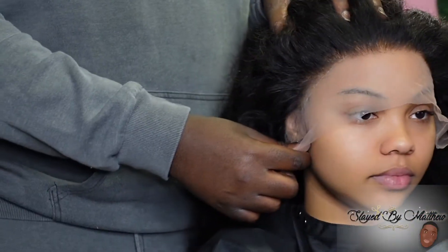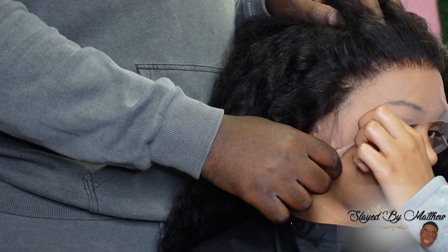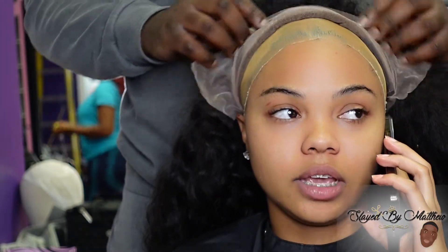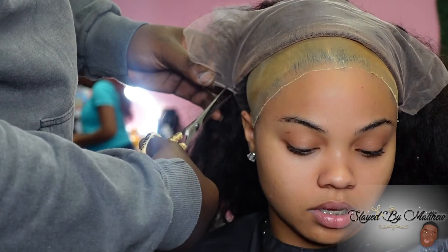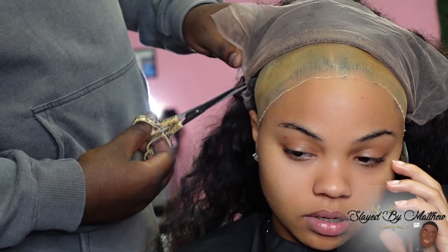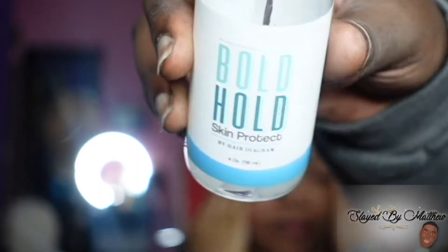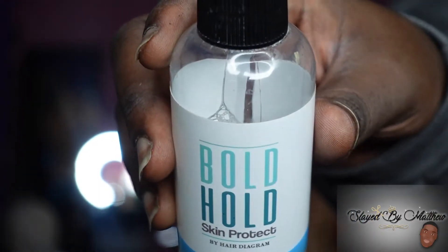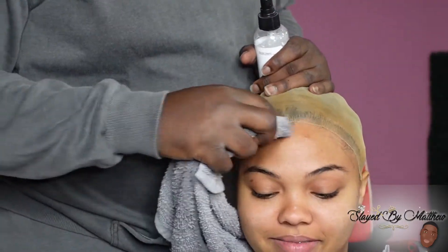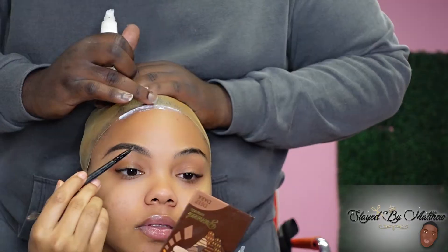Now this wig isn't as bad as the others, but I don't know why, but the factories in China, in Japan, wherever these wigs come from — they're making the wigs so small on the sides, and it never used to be like that. I've never experienced these compact lace wigs until this year. Make sure you're ordering 13 by 4 wigs or 13 by 6 wigs, and making sure you have space on the sides so that your wig can cover your nude cap.